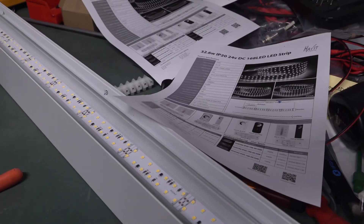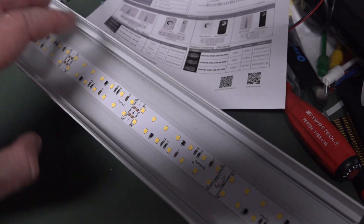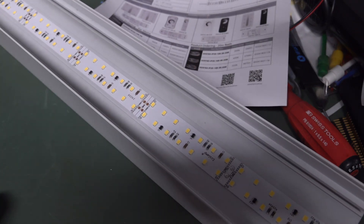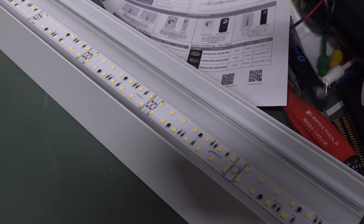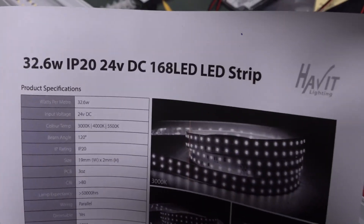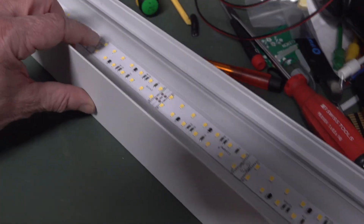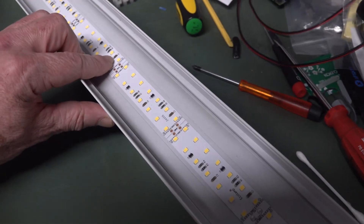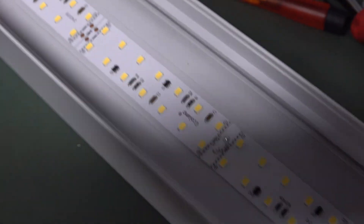Whereas this strip has an active constant current chip driver in it. It's not even close to its rated 32.6 watts. With precisely a meter and 12 segments measured at the rated 24 volts, it doesn't even crack 28 watts — that's 4 watts under. Pretty disappointed. Whether there was some change in the circuit at the production stage and someone forgot to tell marketing to update their specs, I don't know.